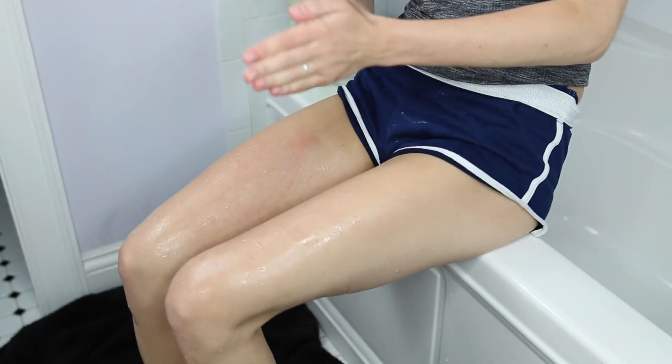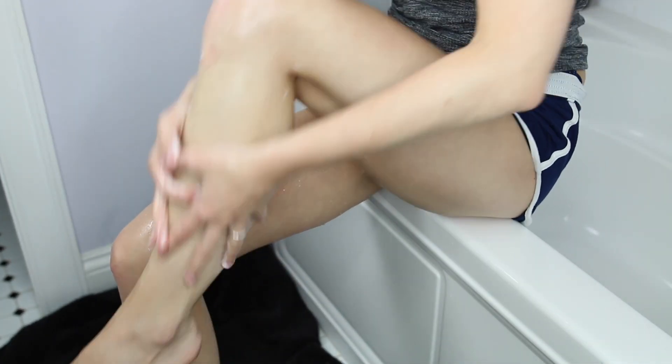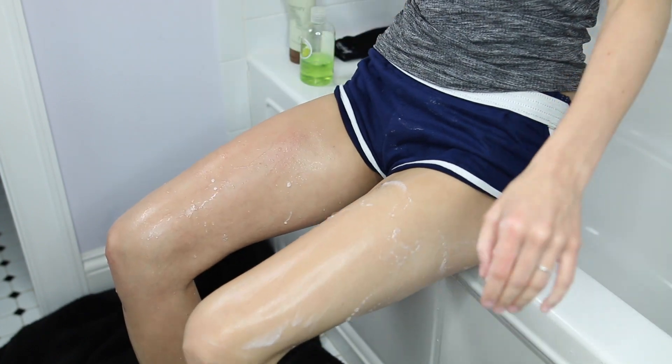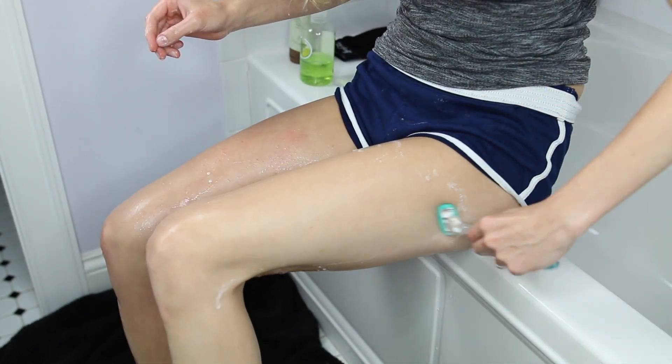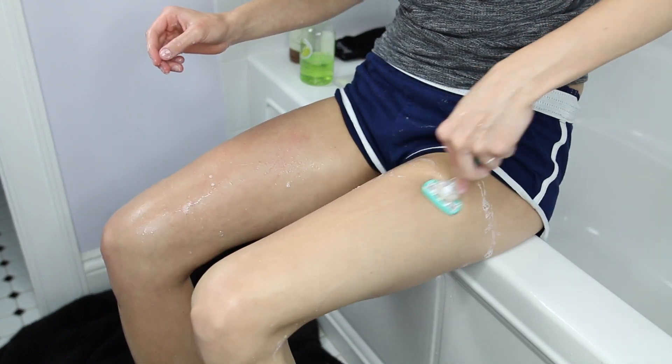Next I decided to shave my legs using a body wash from The Body Shop in the scent Virgin Mojito. I love anything that's citrusy or lime-scented, so I just sudsed up and shaved away.